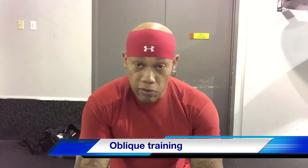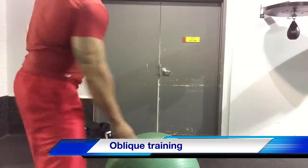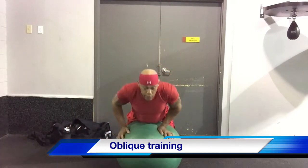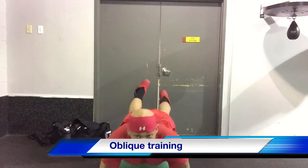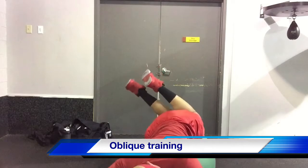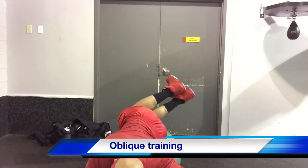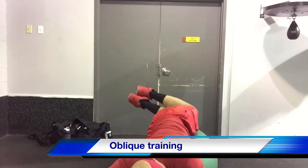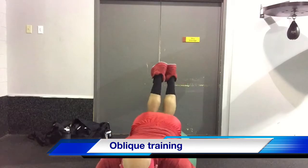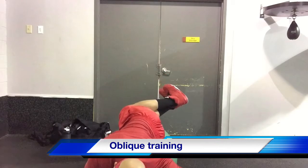I'll show you guys what it looks like from the front. You can do a couple reps, just rotate and touch.